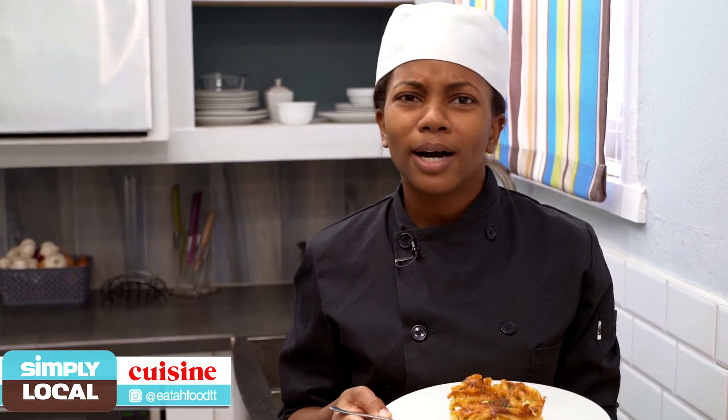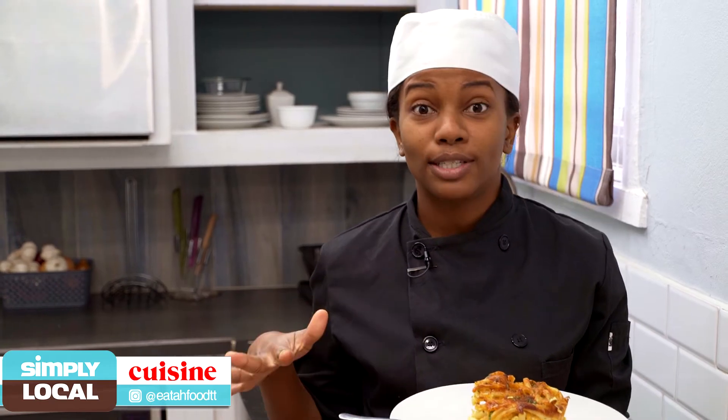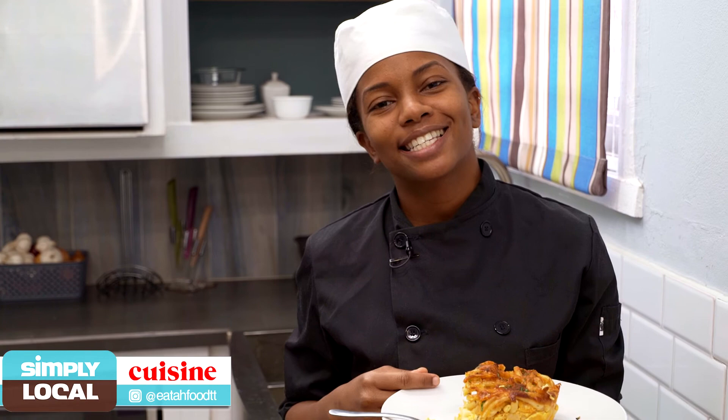Let me know down in the comments what you added to your macaroni pie — if you added more vegetables, if you added the eggs or left them out. Until next time guys, bye!